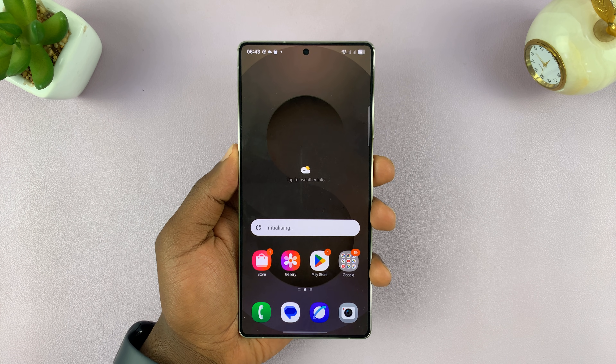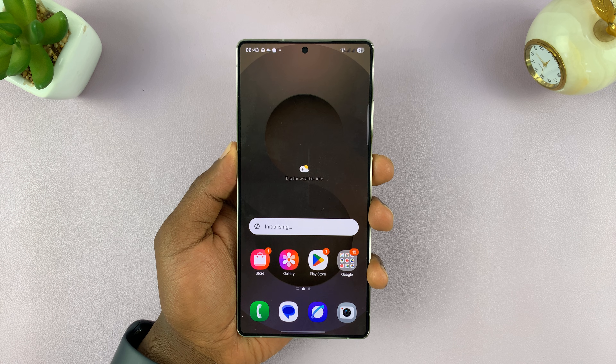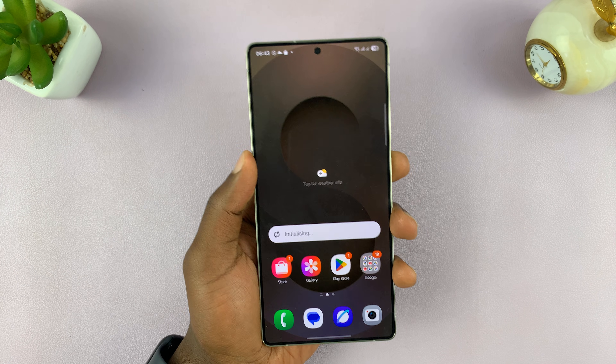Today I'll be showing you how to sign in to your Samsung account on the Samsung Galaxy S25. I'm using the S25 Ultra but this works on all the S25 models.